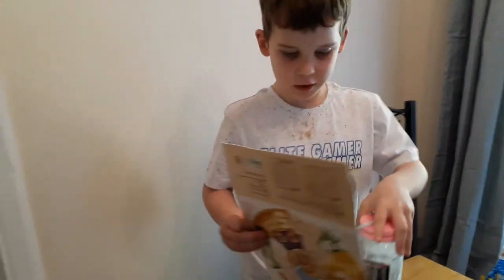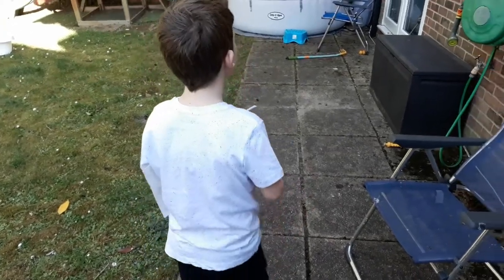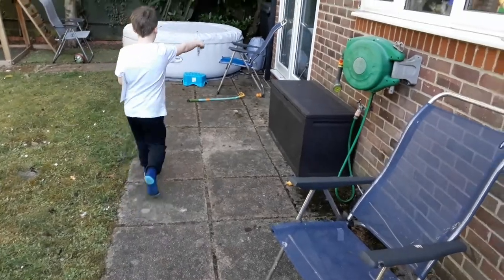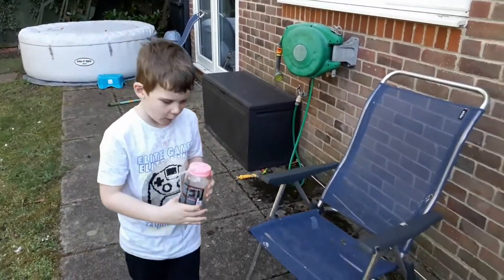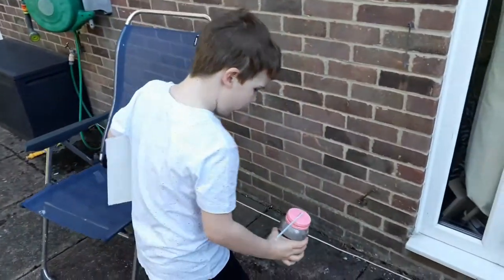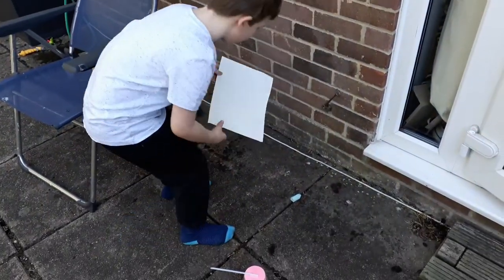And now we're going to go and put it outside. We're not going to put it near a radiator. I think it might think it's quite warm, so let's put this jar here.